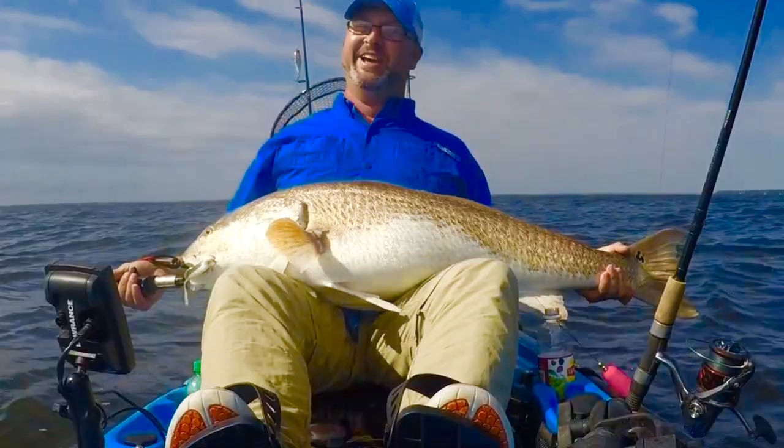I use 50 pound leader because around these big schools of bunker you'll get big bull reds, kingfish, Spanish mackerel, or bluefish. If you get Spanish mackerel, bluefish, or king mackerel to hit this 50 pound leader, it's gonna cut it — no ifs, ands, or buts. You might get lucky and catch it in the corner of the mouth, but more likely it's gonna cut it. But bull reds, yeah, you can land them on 50 pound fluorocarbon leader for sure.